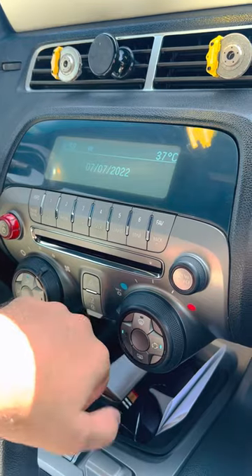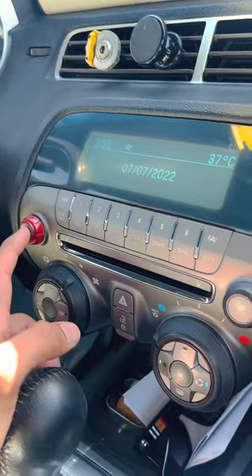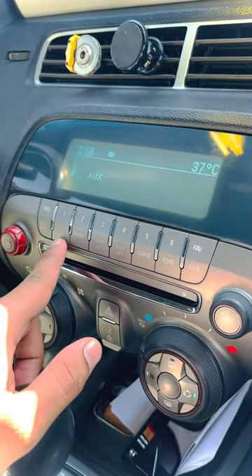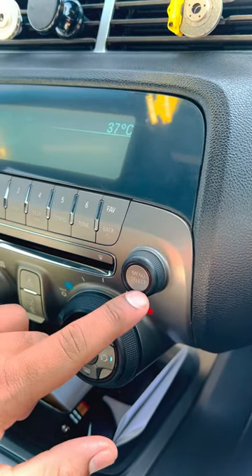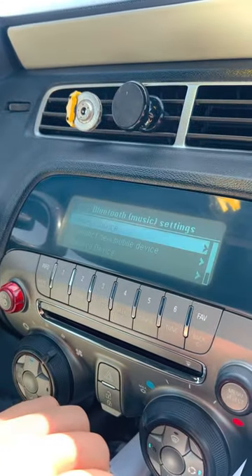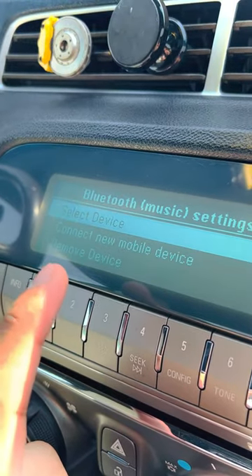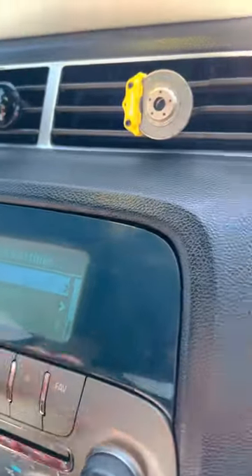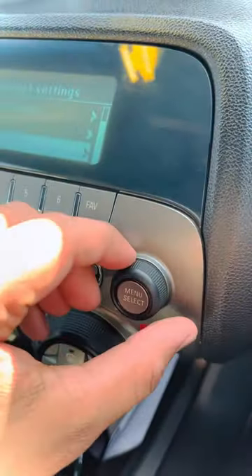First, you have to turn on the system and move to the right. You have the Siri and the AUX — you have to switch it to the AUX, and then press the button labeled 'Select'. Right now you'll see two options: one is 'Select Device' and the other is 'Connect to Mobile Device'. To toggle down, you rotate this dial.